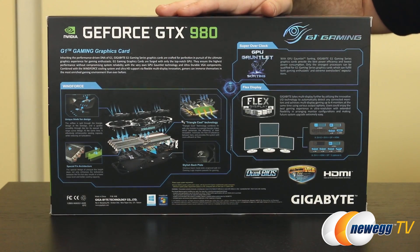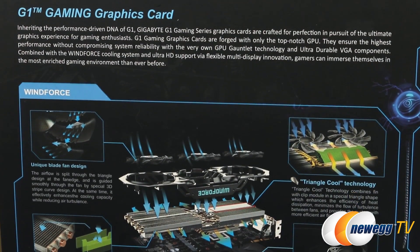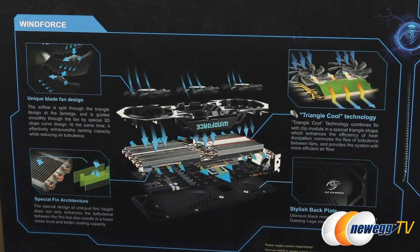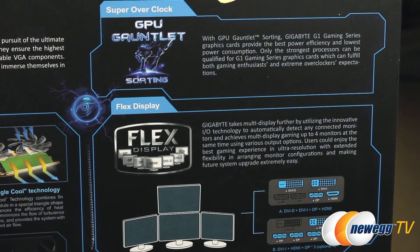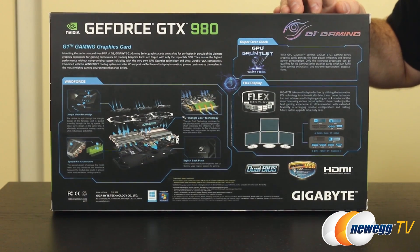On the back of the box there's more to mention. The Windforce cooler features triple fans, and this GTX 980 version uses triangle cool technology — a very dense aluminum pin stack with directionality to push hotter air away from the card. The GPU Gauntlet means Gigabyte bins the GPUs and only the best get put into super overclocked versions, ensuring stable overclocks from the manufacturer and even further overclocking potential out of the box. Flex display aids your graphics card configuration when connected to monitors.